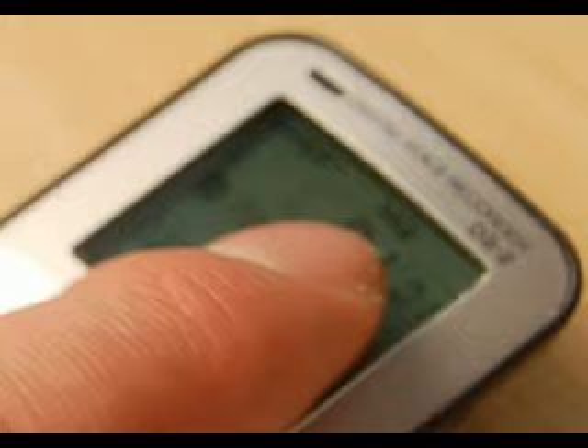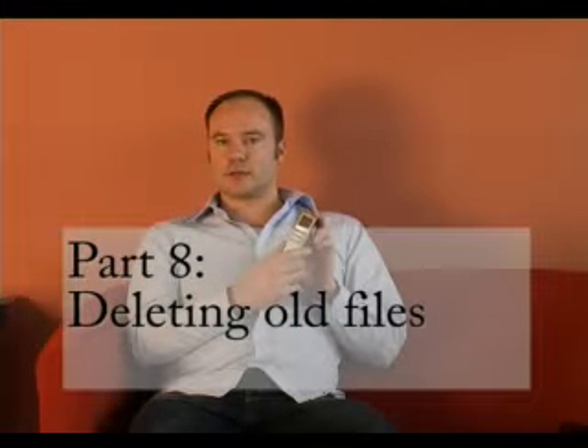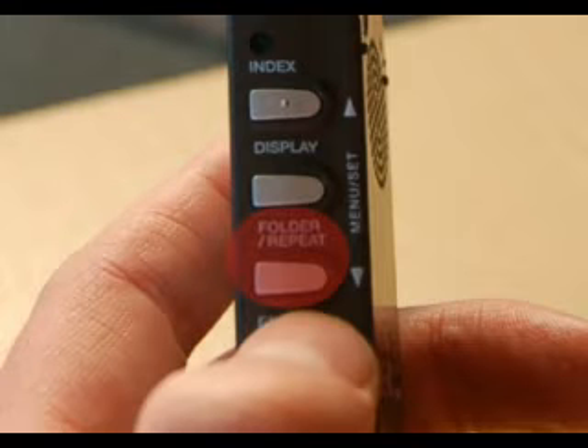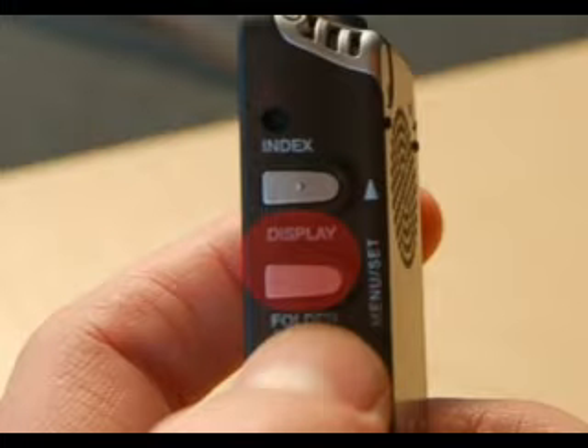That's only really important if you're going to be taking recordings off the voice recorder and putting them onto a computer. Once you've created files and either listened to them or put them onto your computer, you might want to delete them — or if the voice recorder comes with files already on it from a previous user, you might want to remove them to free up space. You can use the buttons on the left hand side. Press the orange button labeled erase, then use the down button to move to the file you want and click the Menu Set button to erase it. You can do that one by one for each file.